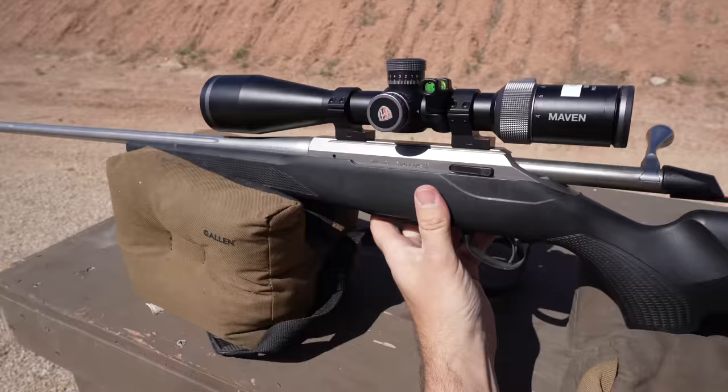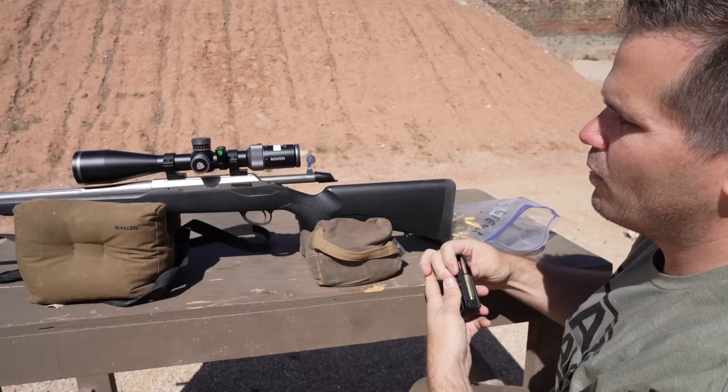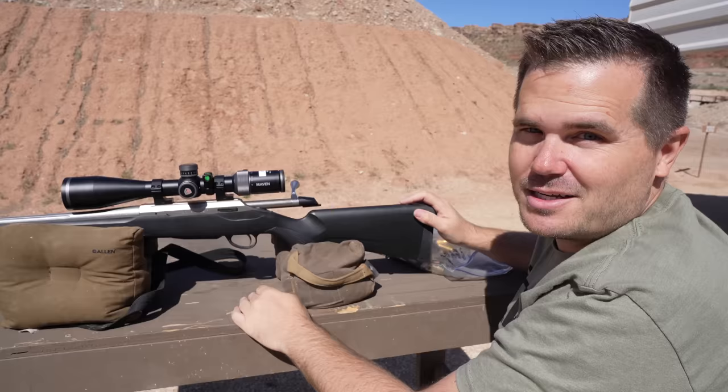The test I've started putting all the rifles through that I review is I take 20 shots, put them in the magazine, and feed them one after the next to make sure we can feed 100%. Frankly, I would say of rifles in this price point, it's probably only 25% that can do that test and go all the way through 20 shots without a single hang-up. This one has no issue whatsoever.